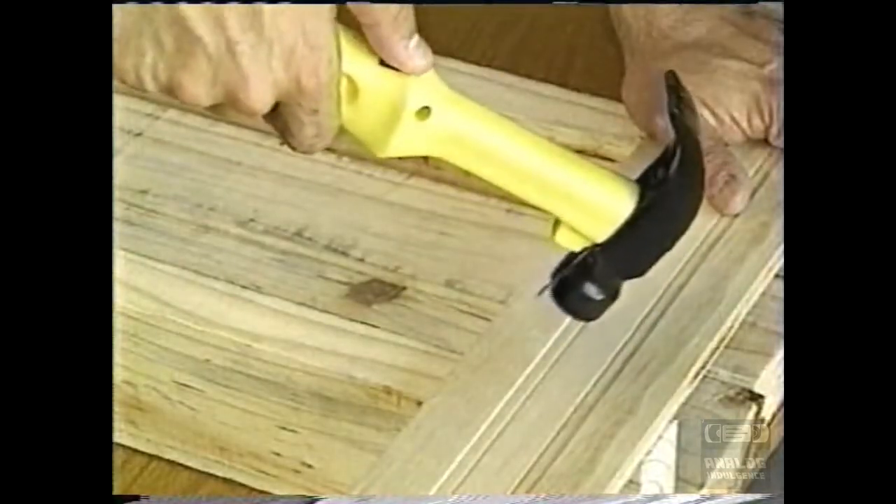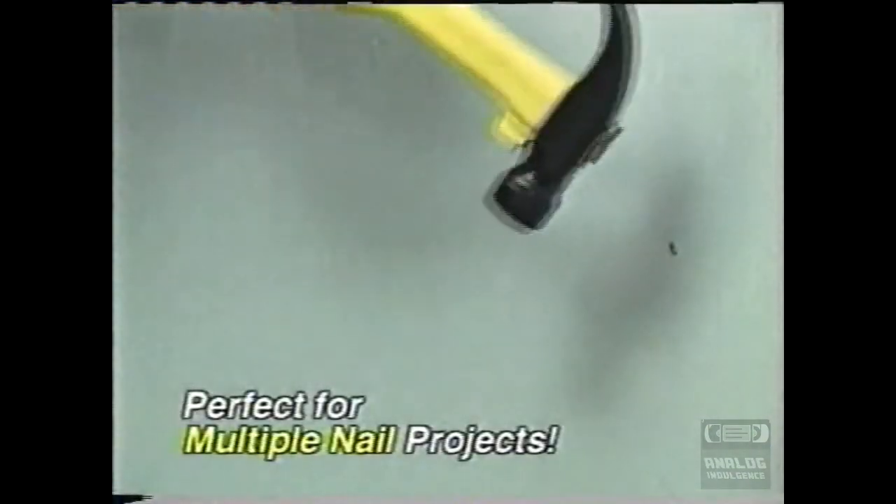Watch again — the Auto Hammer does all the work for you! It's perfect for projects that require lots of nails, saving you heaps of time!